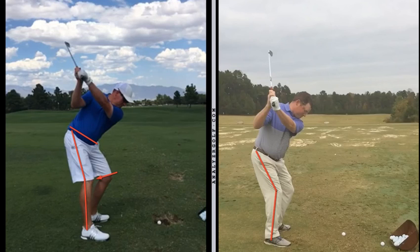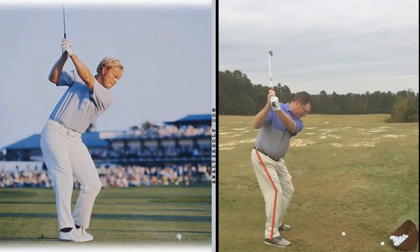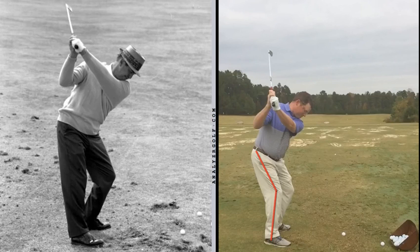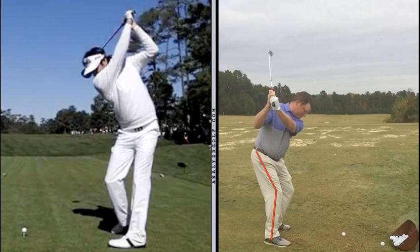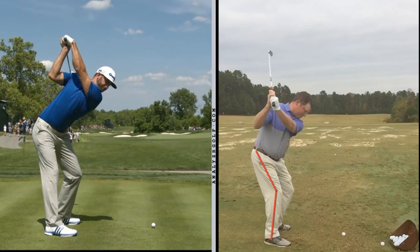If you want to look at some examples of real trail leg models, I can throw more than a few up there: Nicklaus, Sneed, Palmer — and more modern day examples, Bubba and DJ. You can see that none of these guys are restricting their trail leg — it looks very, very different from yours.